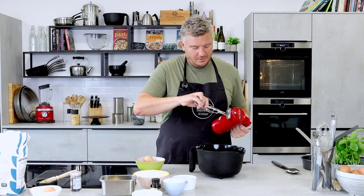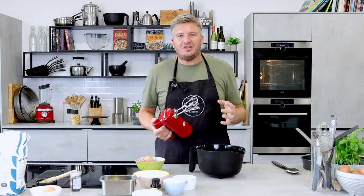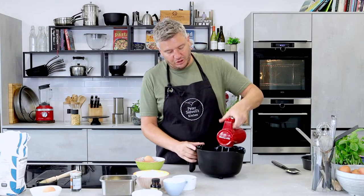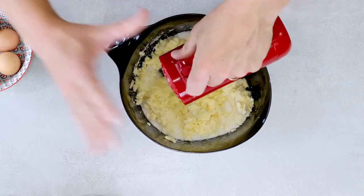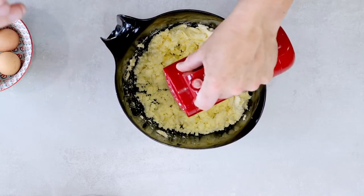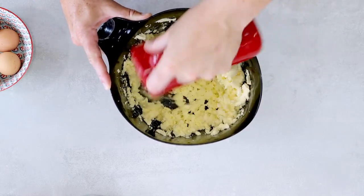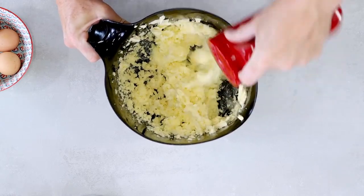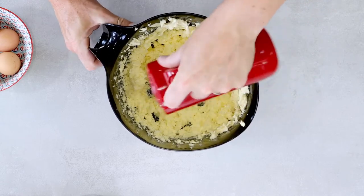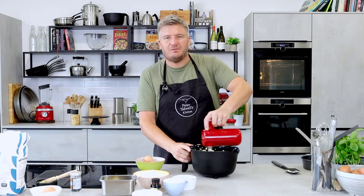I'm using an electric mixer — I always get the beaters the wrong way around! We need to cream this together: it's about amalgamating fat and sugar, two very different textures, through force. If you use room temperature butter or margarine, it will happen a lot quicker. There's always a good indication — it starts really scratching because of the sugar moving around, then it stops scratching and goes nice and pale and fluffy.